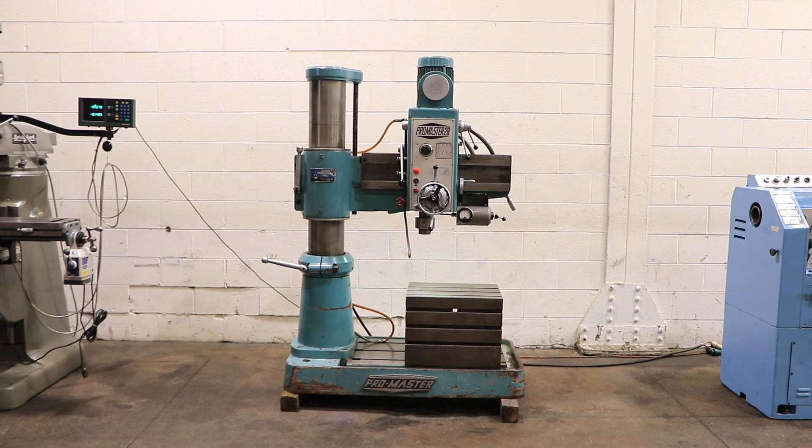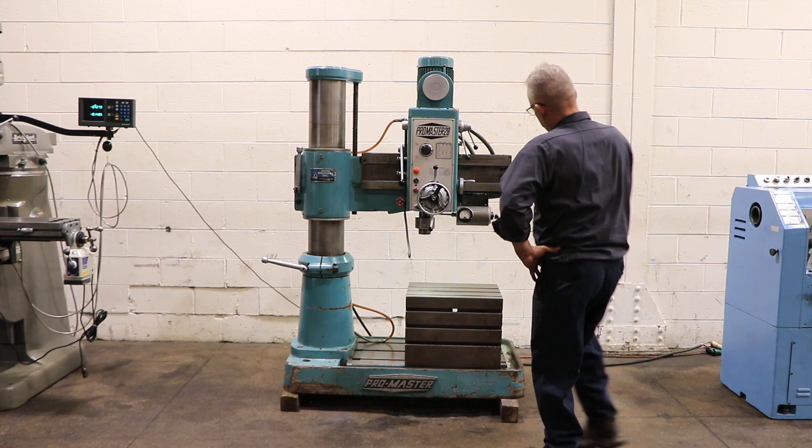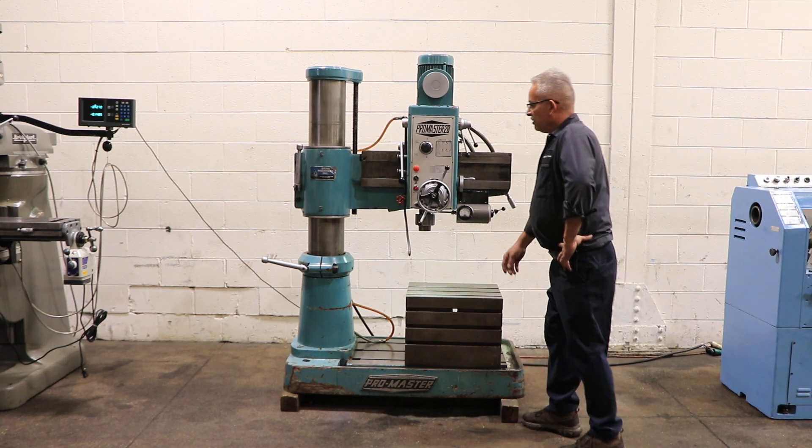We have a ProMaster radial drill, model 28, serial number 7361. The machine has a two foot four inch arm with an eight inch column. It has a number four Morse taper spindle.